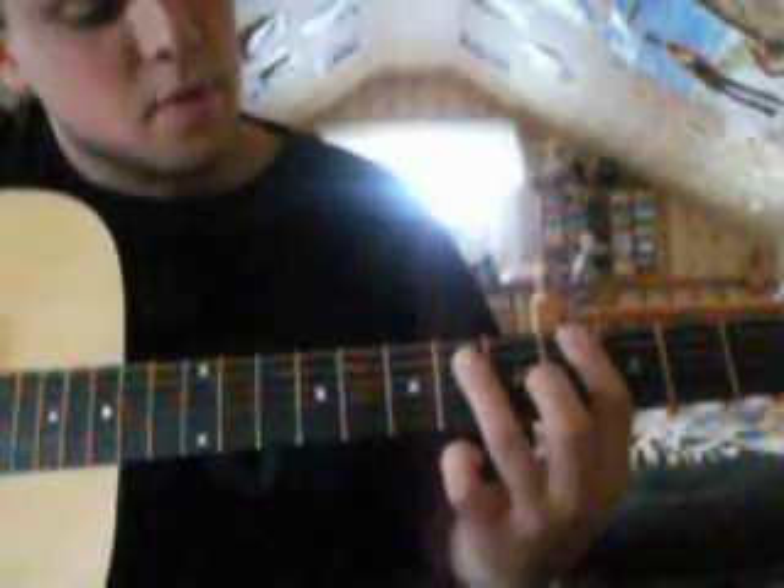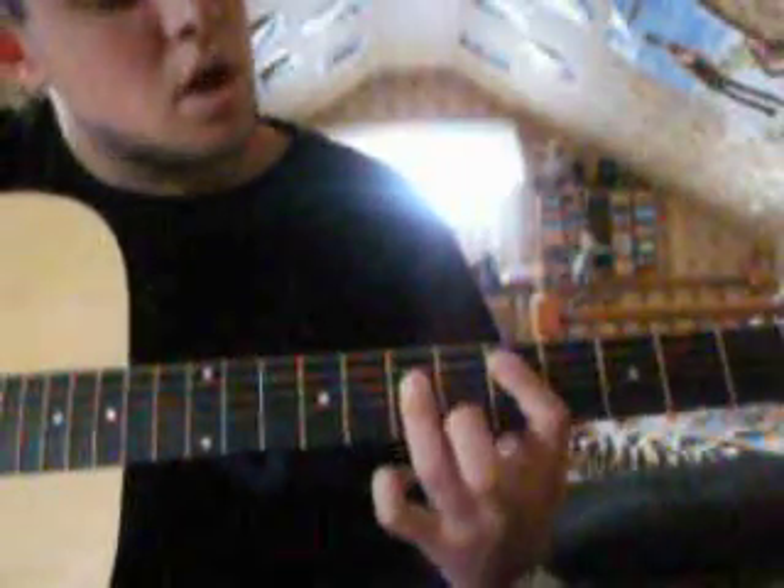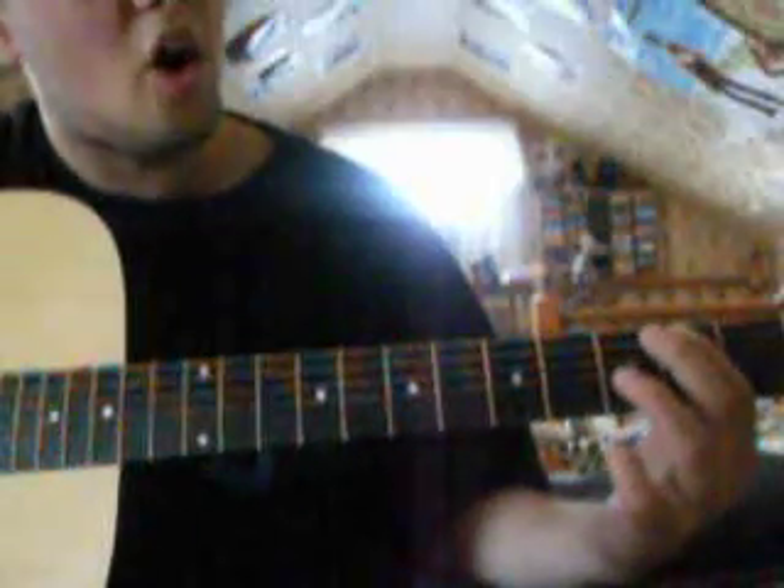And then just the chorus and the other part is just all down-strokes. Now when you get to that part, it's a hard strum though.